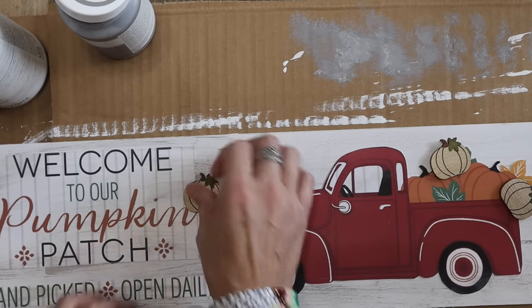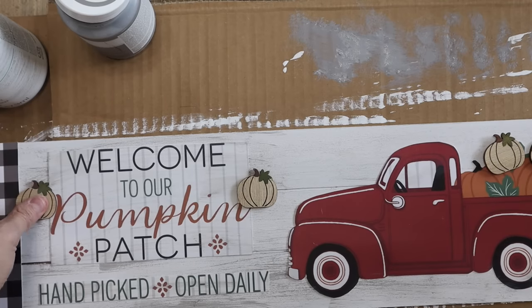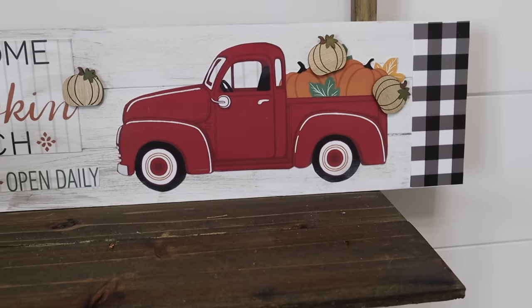Last thing I did, just to give it some texture and depth, I added these wooden pumpkins from that little sticker pack, and some leaves from Hobby Lobby. I picked those up a while ago so I'm not sure if they're still available.